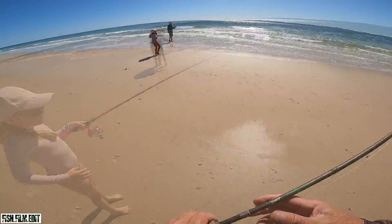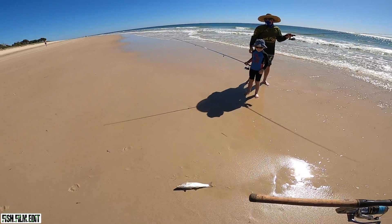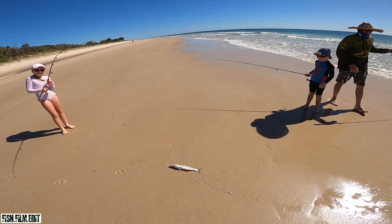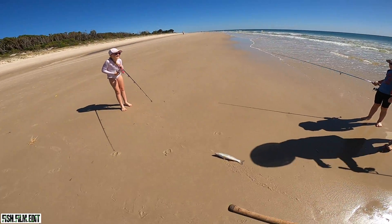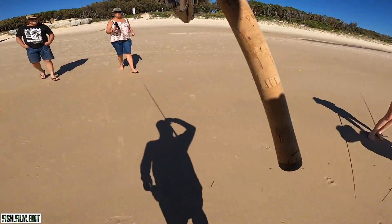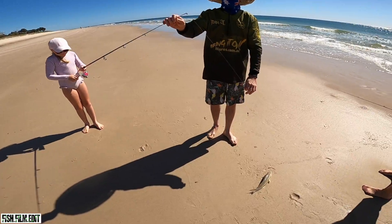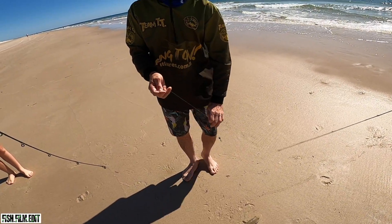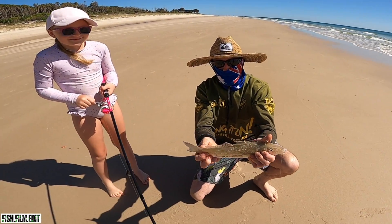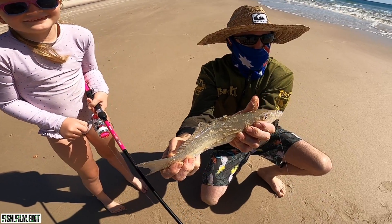I've got another fish - go Grace, get it up! Oh my god, Grace - that is the biggest whiting of the whole trip for anyone. That's massive, I was wondering why she couldn't go anywhere. Holy shit - pick that up! That's a cracker! Oh, look at the size of that - I was wondering why she couldn't move it. It's like a bonefish, it was peeling drag. Lucky I set the drag for you Grace. Gracey, that is a stonker whiting - well done! Family fishing on Bribie, that's how we do it.